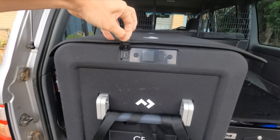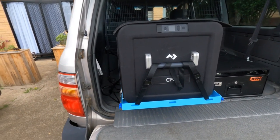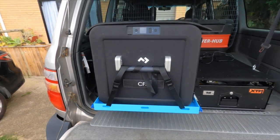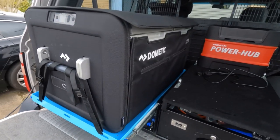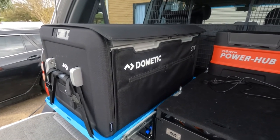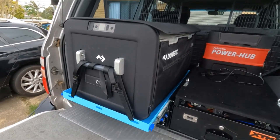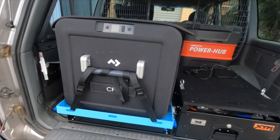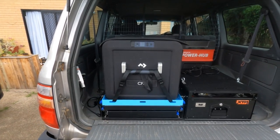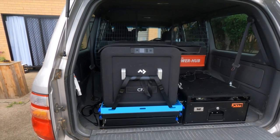You've also got a USB port here to charge your phone and so on. That's it — it's the CFX3 75DZ, the updated model, and it's very impressive. The noise from it is quieter than the older model; it's very quiet. I wouldn't have my head right next to it while sleeping, but with a bit of background noise you don't hear it at all. All in all, pretty impressed, and I'll be getting one from Dometic pretty soon. Thanks for watching, cheers.